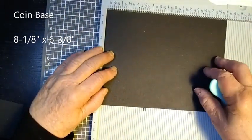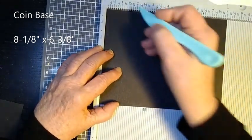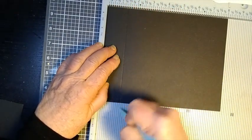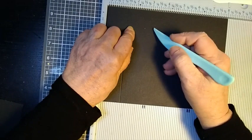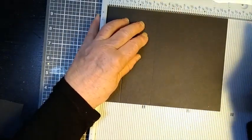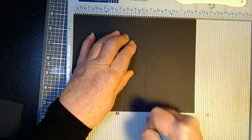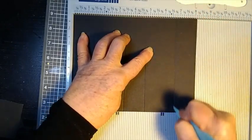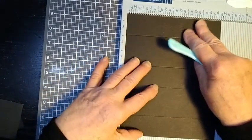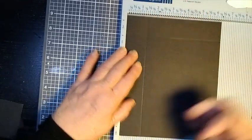This is the 8 and one eighth by 6 and three eighths, and on this long side you want to score at 1 and three eighths — so that's 1, 2, three eighths — at 3 and three eighths, at 4 and three quarters, and at 6 and three quarters. Then on the short side, score at 1 and a half inches on both ends.